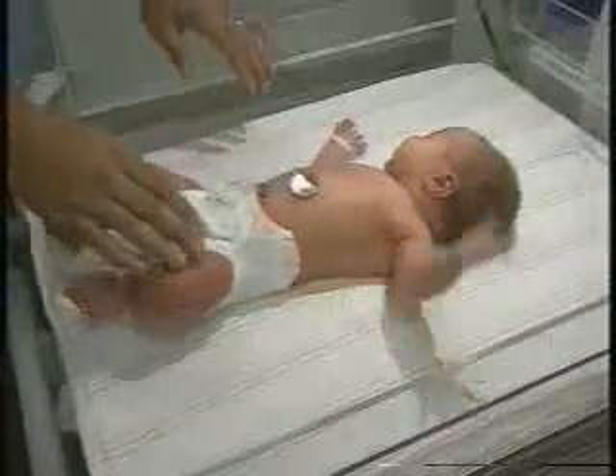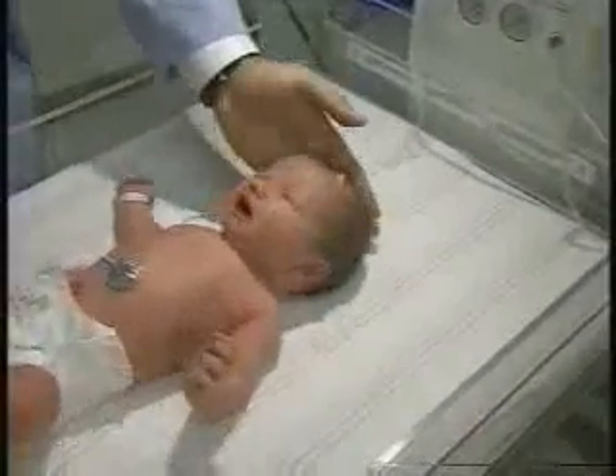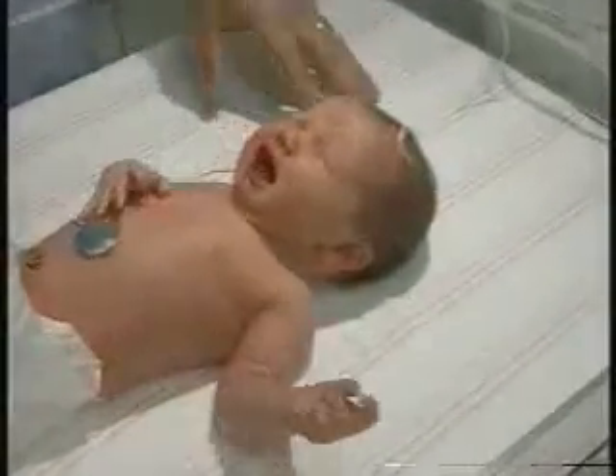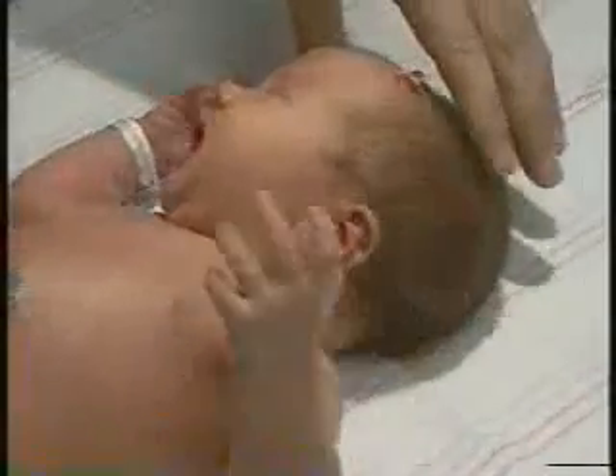We've done some observing previously and she has a nice normally shaped head. This baby is about 28 hours old. She might have had a little bit more molding of her head from the birth process, although she was a C-section baby and they don't tend to have much molding.